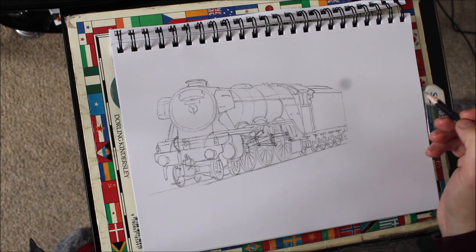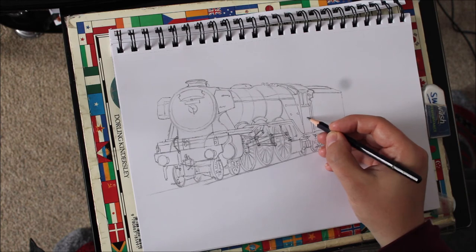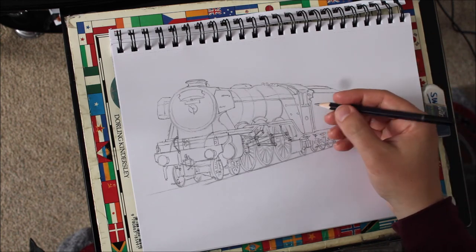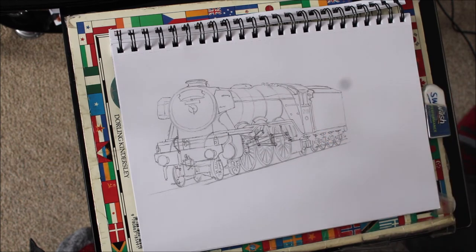Now we need to add the emblems on the Scotsman. On the cab side, about halfway up there's a very small manufacturing plate — draw a tiny little circle for that. Now we're going to write the number — this is very sideways, very tiny writing, almost microscopic. The number is 60103: first a 6, then 0 as a very thin oval, followed by 1 as just a line, another 0, and then a 3. Take your time with that as it's not an easy thing to do.